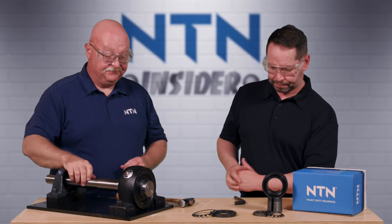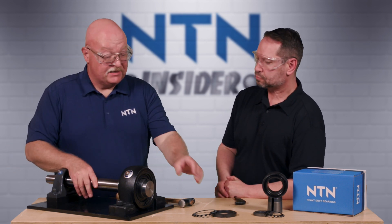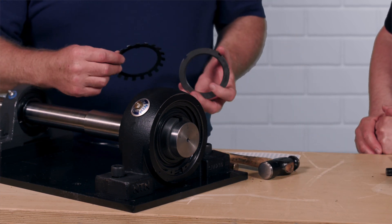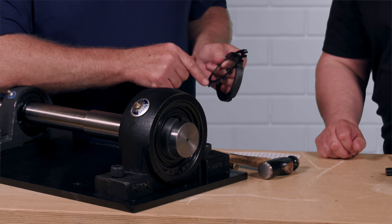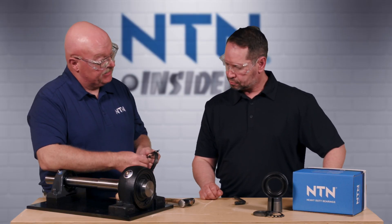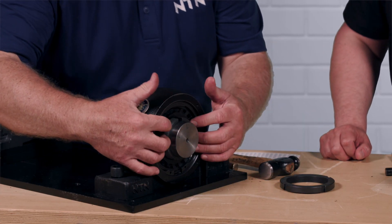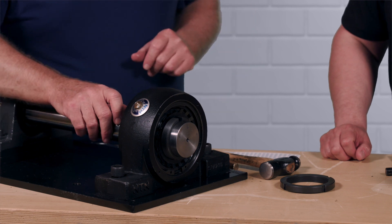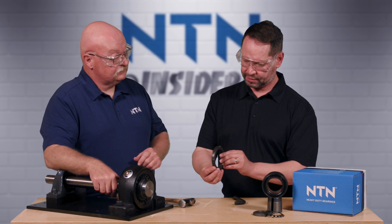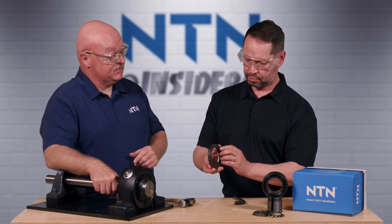Next, we're going to take the lock washer and the lock nut and put them onto the adapter sleeve. You'll notice, David, that there are notches on the lock washer — these are going to come in handy later on final assembly to lock this bearing into place. Let's put the lock washer on first, then thread the lock nut all the way down to the bearing. The flush side goes to the outside, and the contoured side faces in toward the bearing face.